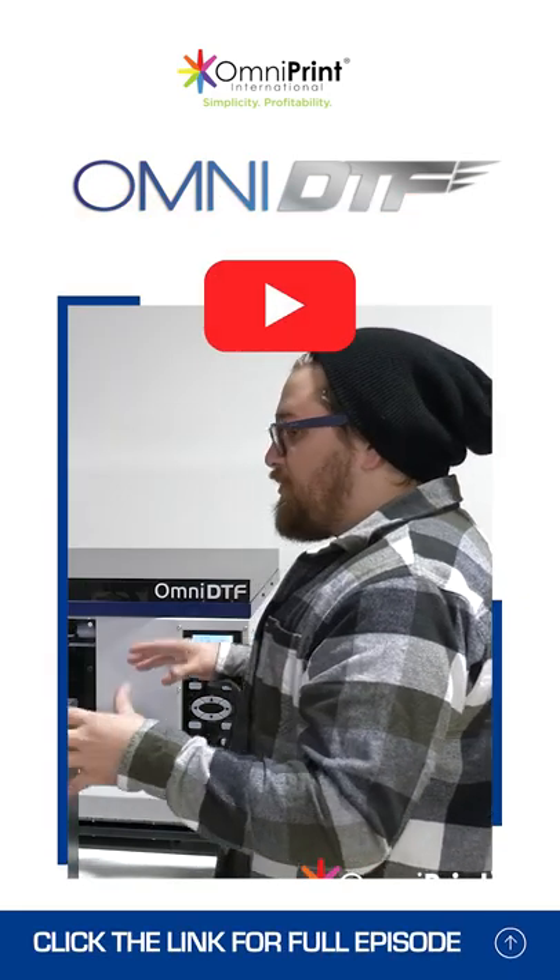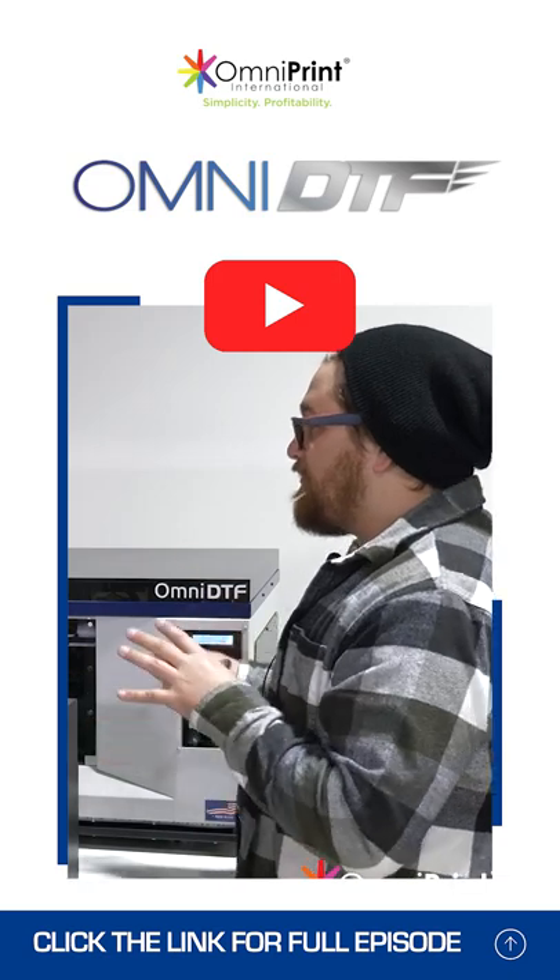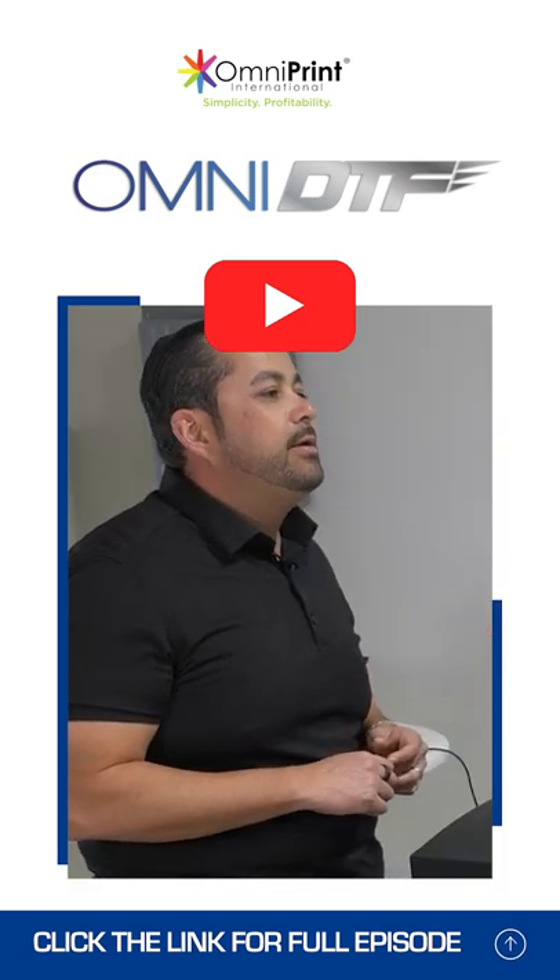A couple things there — a little bit less expensive, which means a smaller entry point for a lot more people. What are we talking here? Pretty much $13,000, all in.